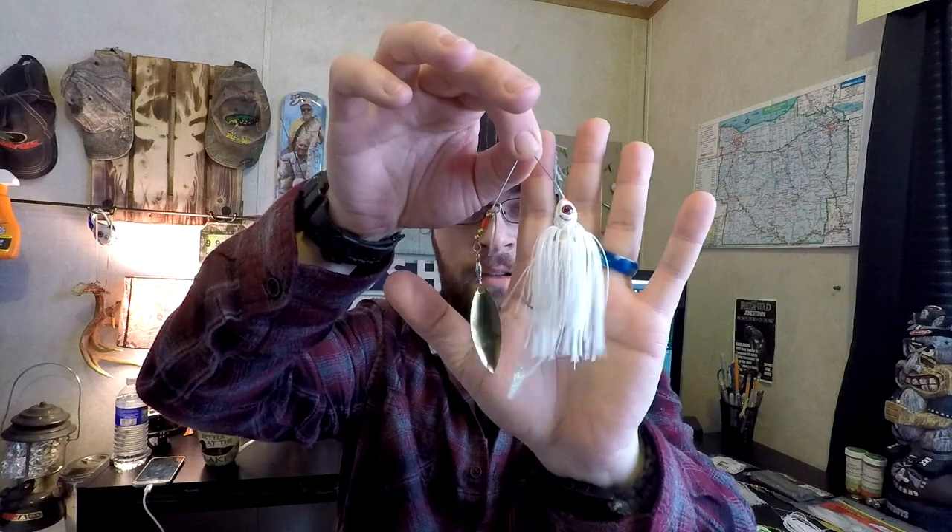In water temps above 55 to 60 degrees, I'm gonna be running the Swimming Super Fluke Junior in white ice, because I usually run white spinner baits — white works everywhere. I run the trailer to match the skirt and spinner bait itself. What I like to do with these Swimming Super Flukes is clip the nose off of them, then feed them on as straight as possible — the straighter it is, the better it's gonna run and it won't turn over on its side.